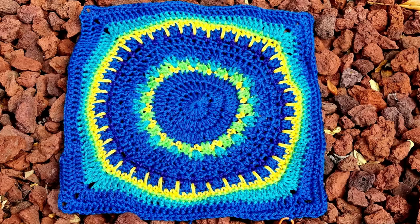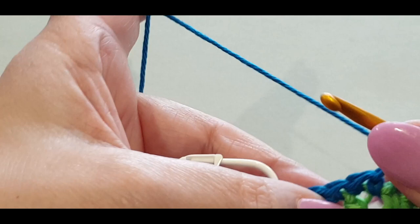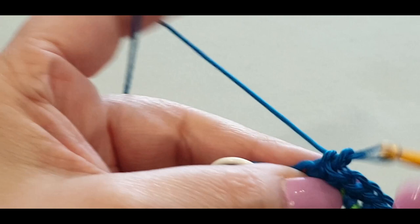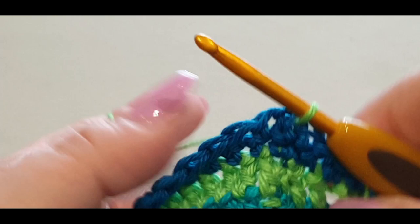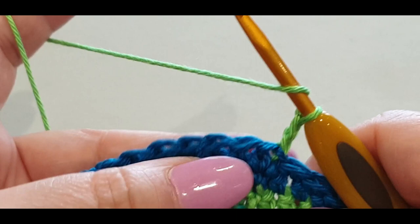Here I am at the end of the round, single crocheting in each stitch across. Now we are slip stitching into the stitch with the stitch marker, but we're not using the blue - we're going straight back into the green. Pull the green through like so, make sure you tighten everything up. You're chaining one, two, and then putting a double crochet in the same stitch. Pop your stitch marker in because the chain two does not act as anything yet again.